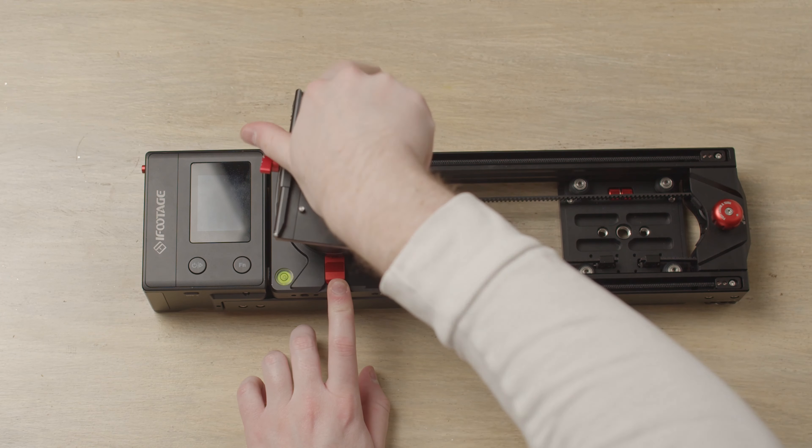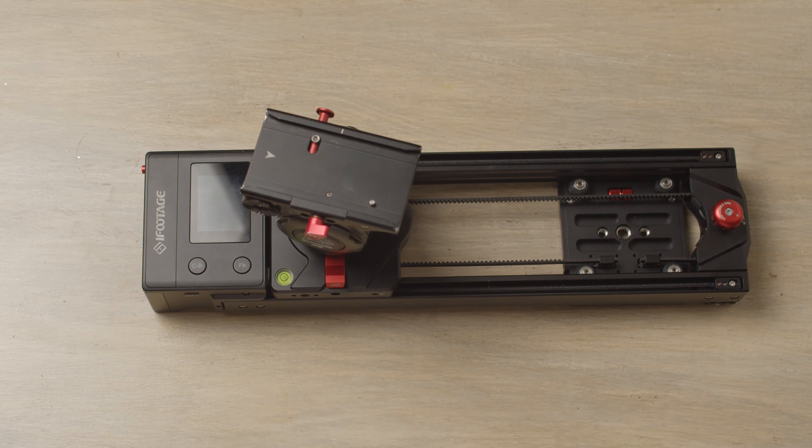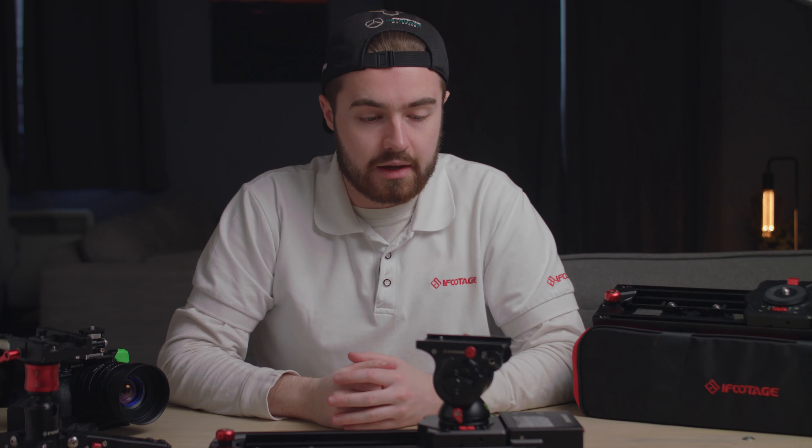If you are using a ball head, please make sure that the center of gravity is centered and you've worked out the equal balance for your weight distribution, because if it's slightly off it can cause jitters and make the image look a bit shaky. To put your video head on the slider, simply push the lock button, put the head on and twist — just like so. Now your video head is on the slider.